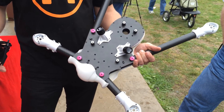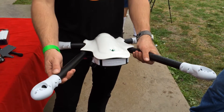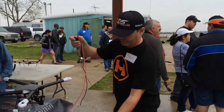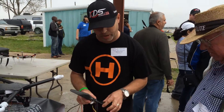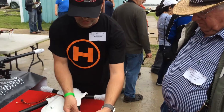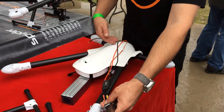The ESCs mount inside of the boom — that's right. We have a 30 millimeter carbon boom, and 40 amp ESCs. The ESC goes right inside the boom; we give long leads on the ESC so that it can reach all the way inside.